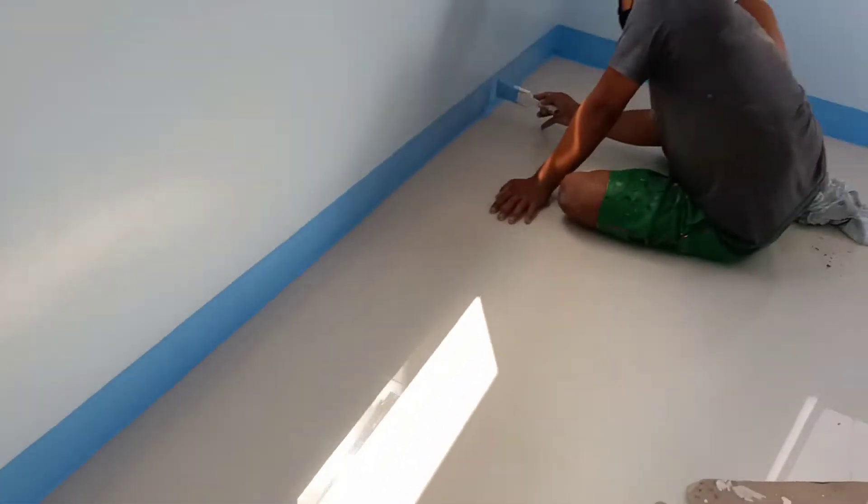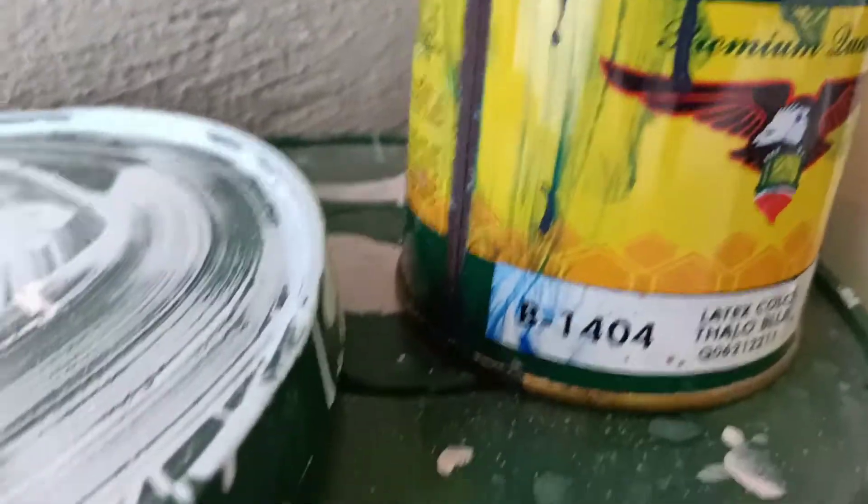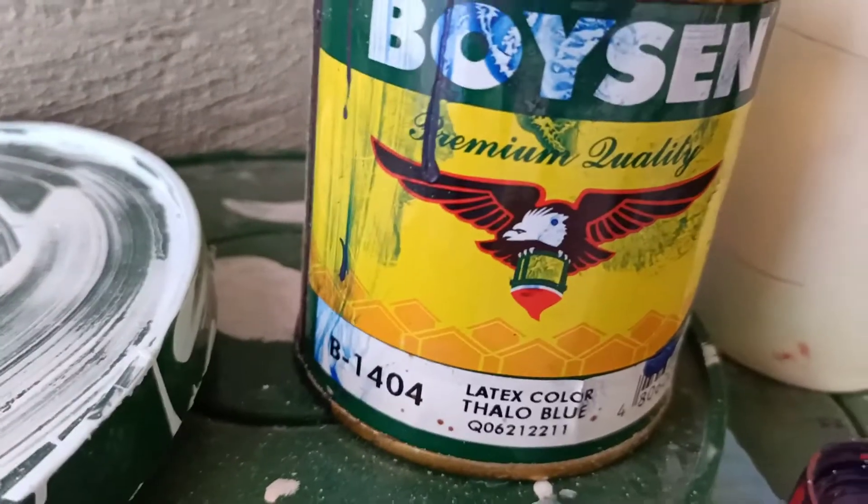Ito po ang dingding. Yan po ang baseline. Ito po yung hamba. Ito pong baseline — nakikita nyo? Nilagang ko po ng talo blue. Bali in-adjust ko lang ito, nilagang ko tiyas ng talo blue para medyo magdalt.